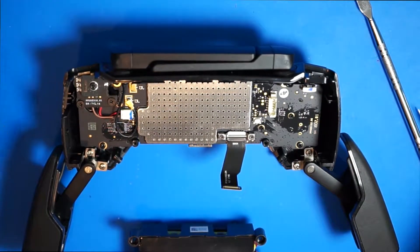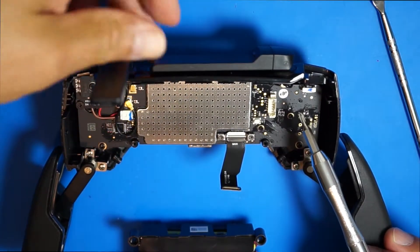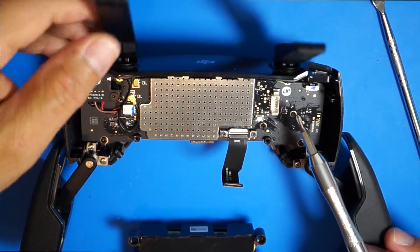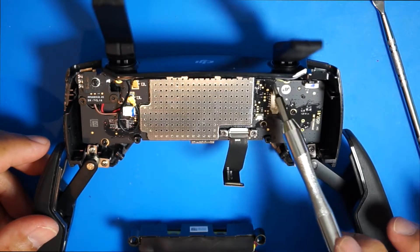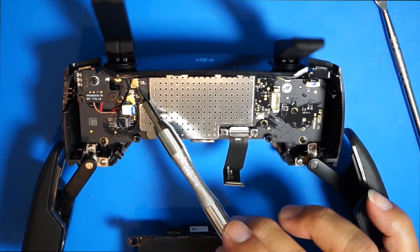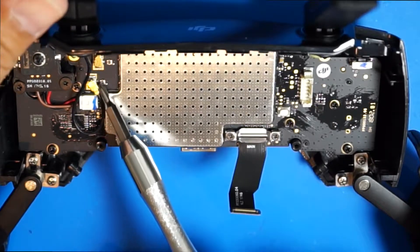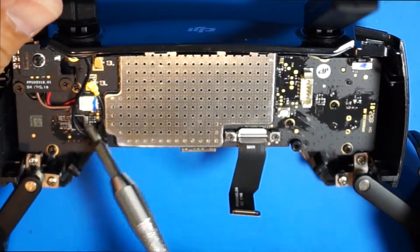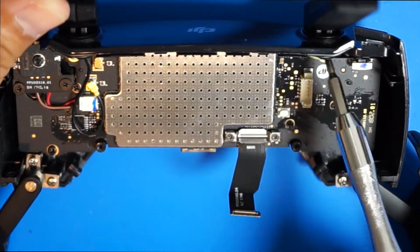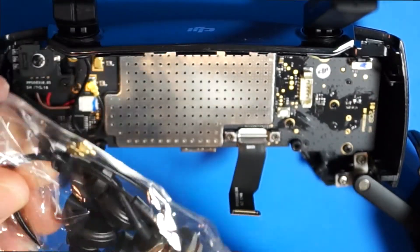Now that this board is out, take note of a couple of things. You can see the two antenna leads — on the right side, the antenna lead comes in and connects to this terminal. The left side goes to this terminal over here. The right side is longer than the left. That's what we're going to be removing, and we'll replace it with this kit from Titan Drone.